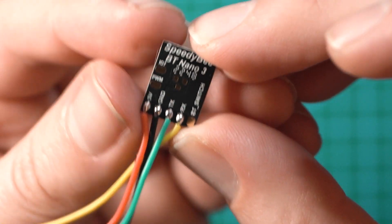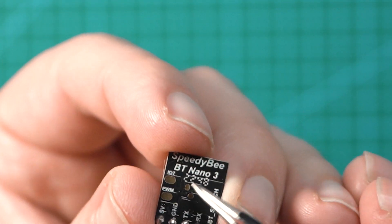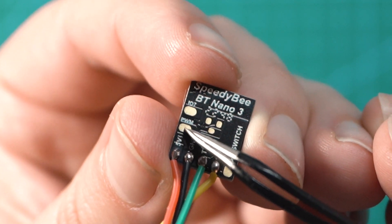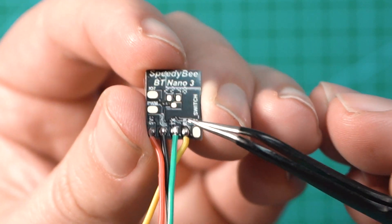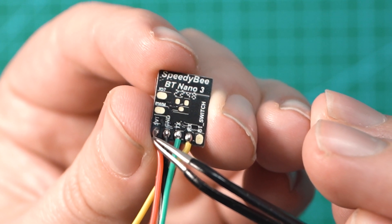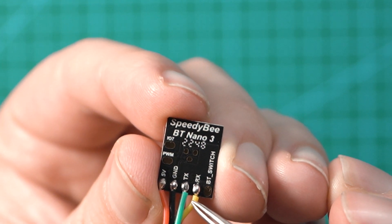When you flip the Speedybee over, you have a lot more pads to work with. On this side there's an IO7 pad, a PWM pad, and then a row of main pads used to connect this to your drone. These include voltage in — five volts — ground right next to that, and then TX and RX pads.